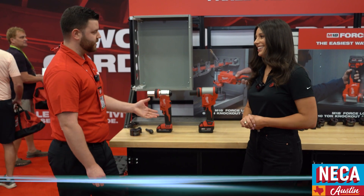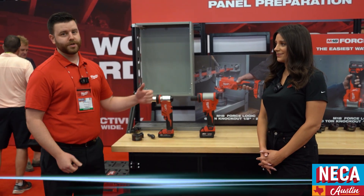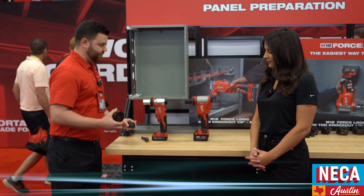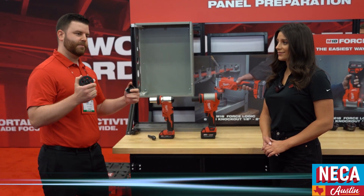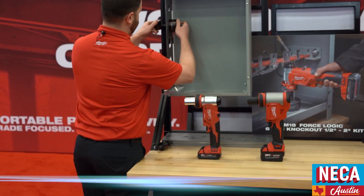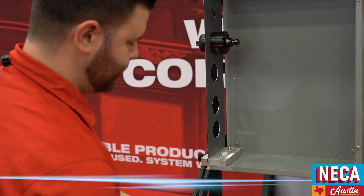Here we've got our 10-ton and 6-ton knockouts. The 10-ton has capacities of up to 6-inch in mild steel and 4-inch in stainless. Our 6-ton is able to go up to 4-inch in mild and 2-inch in stainless. In addition to that, we've completely separated the weight of the tool from the punching die, so you're able to get everything set up in your panel without having to balance the weight of the tool plus the head plus the punching die. It's a very quick and easy setup — all you have to do is hook your tool and go.